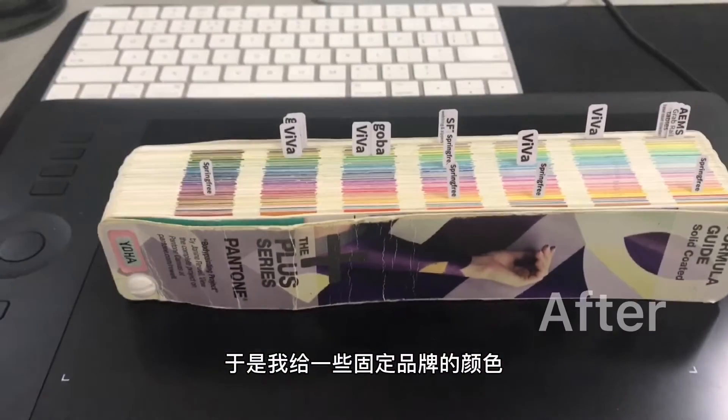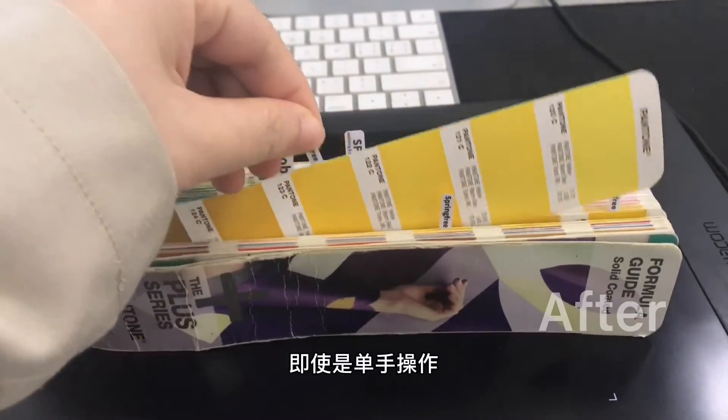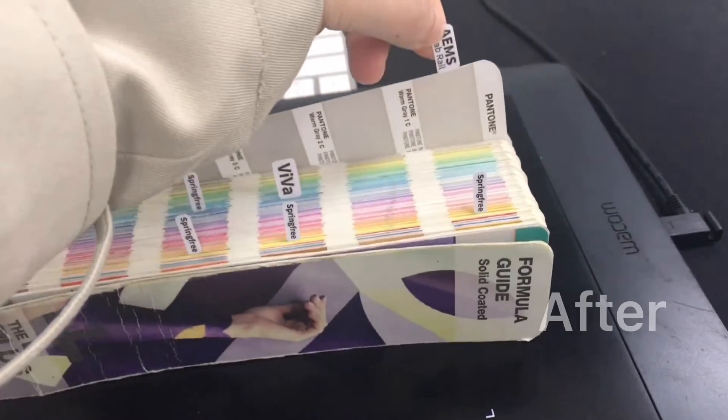To make it easier, we put labels on the specific Pantone that we need and require. So we can check it really quick and make sure everything is accurate without wasting extra time. Thanks so much.